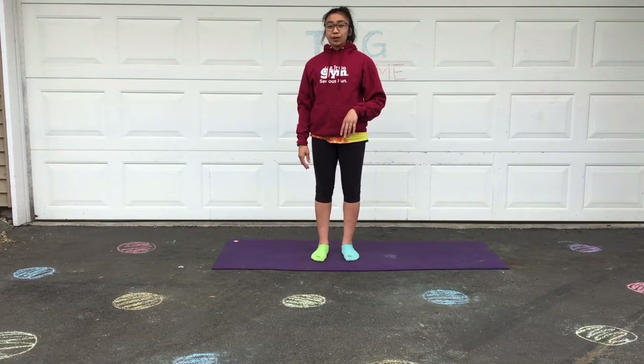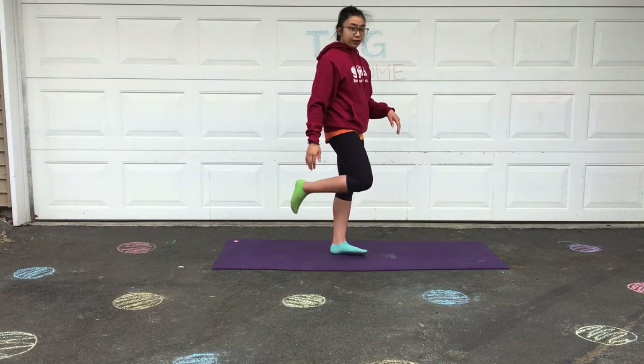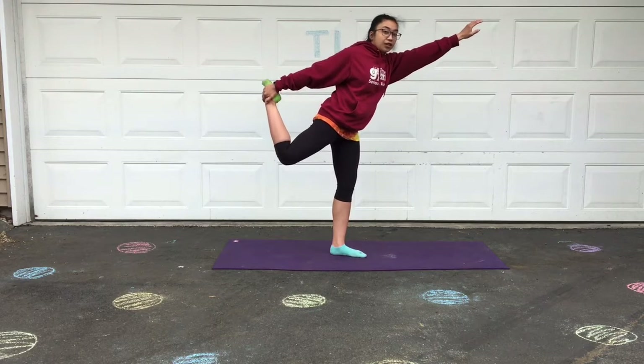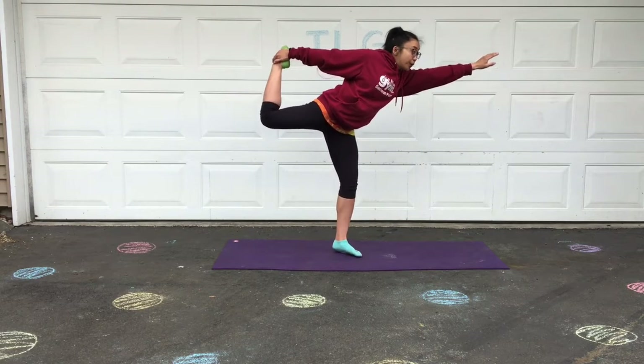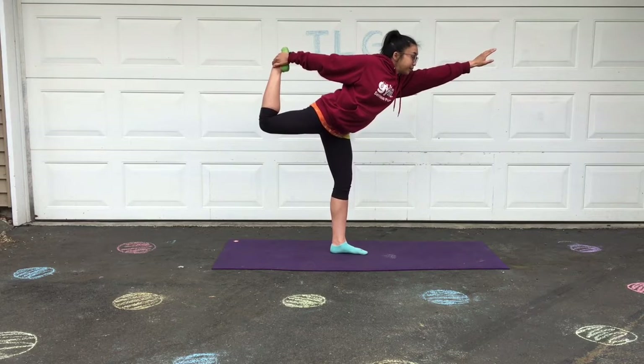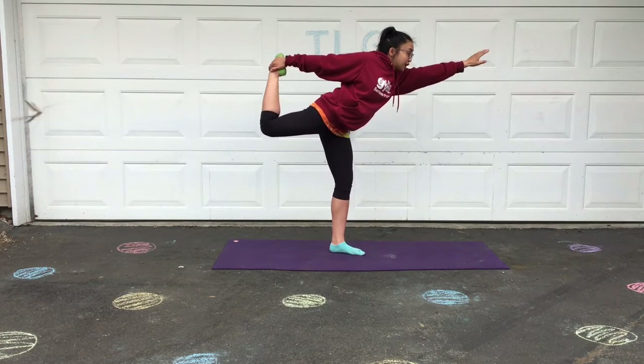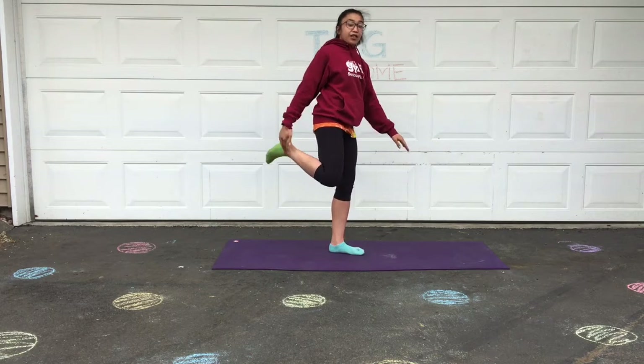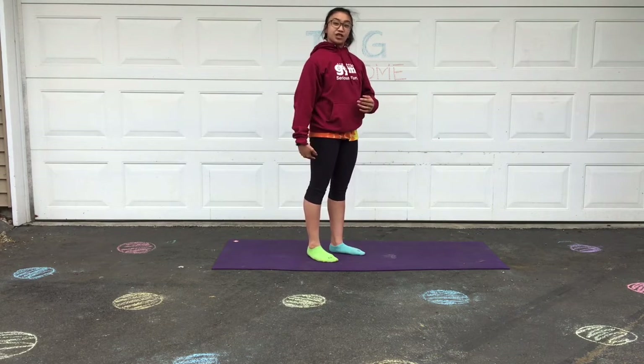Next we're gonna do our bow pose. We're gonna grab our foot from behind and then you're gonna try to lean forward and kick an arch out so you're making a bow with your leg. Try to balance on that one leg and really kick this other leg so you're really extending and feeling that stretch on your side.